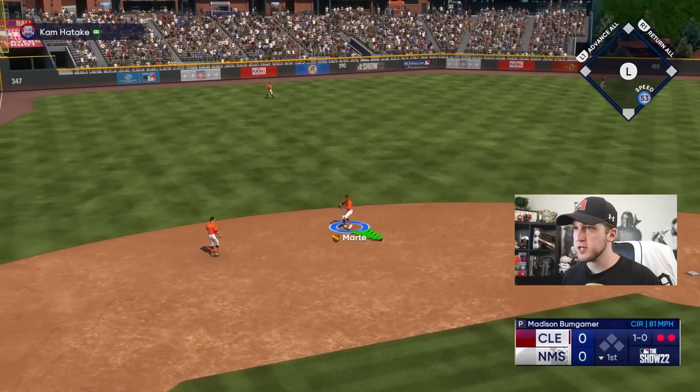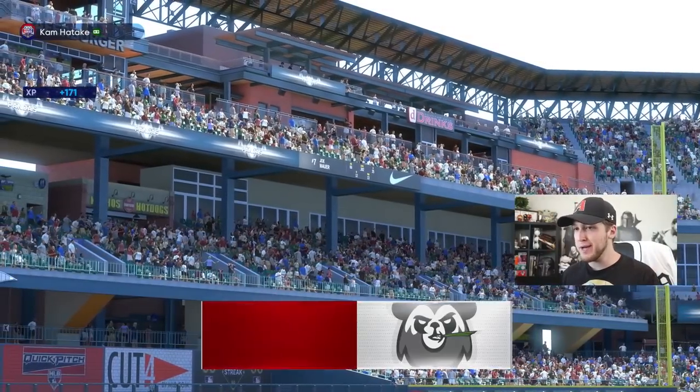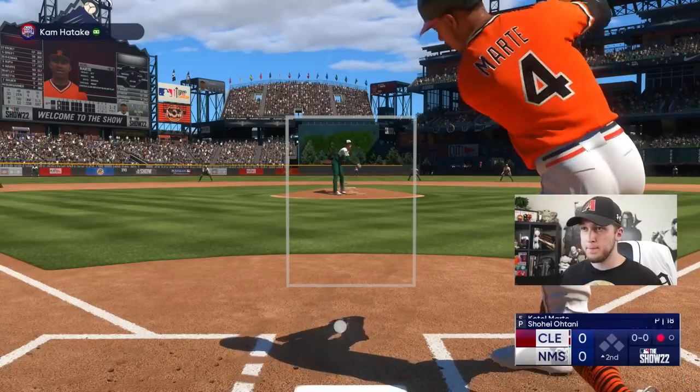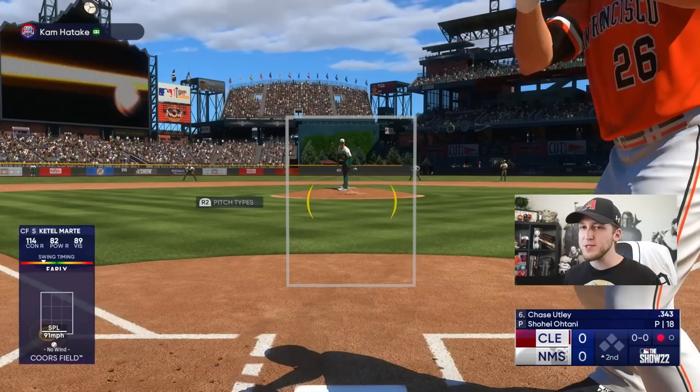Starling Marte makes it a one-two-three inning for Mad Bum, so we're facing a good opponent. We're at a place where the ball is going to fly — I want to score 50. That right there is where the power swing is an issue; if that was a normal swing I think that would have been a foul ball.